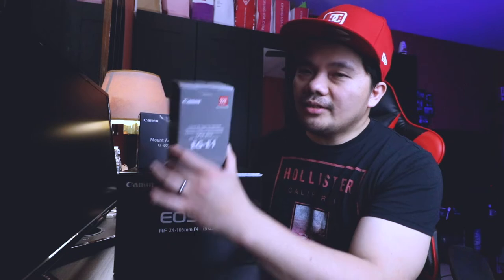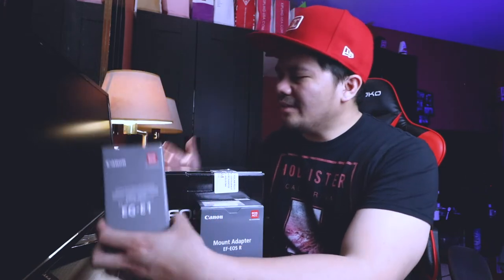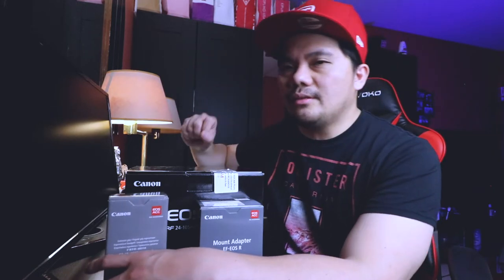The Canon EOS RP doesn't have a battery grip, but it does have an extension grip, which I also got. The only reason I got the extension is for the feel of it — since the Canon RP is a bit smaller than the Canon EOS R, it really feels awkward holding it without one.